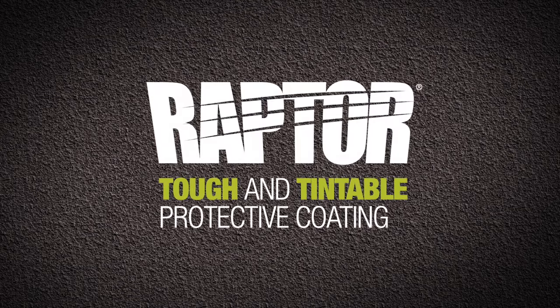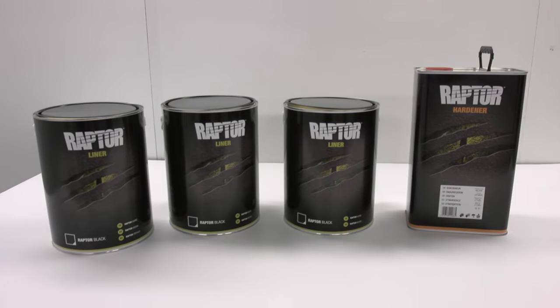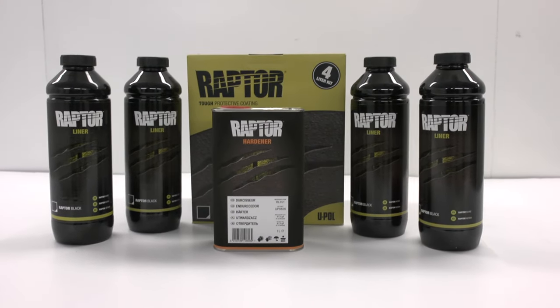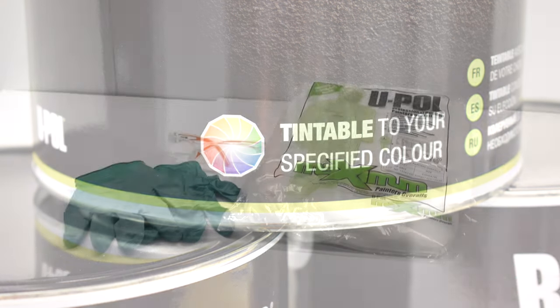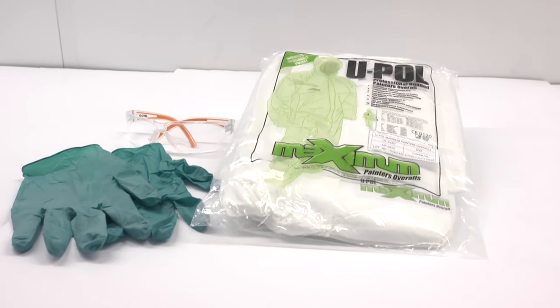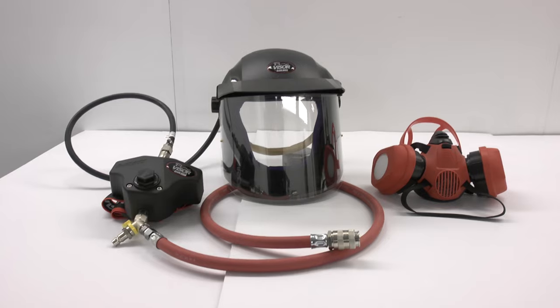Raptor tough and tintable protective coating. In this video we show you how easy it is to transform your vehicle. Before you begin, U-POL highly recommends the use of personal protective equipment consisting of latex or nitrile gloves, safety glasses, protective overalls, and an appropriate spray mask.